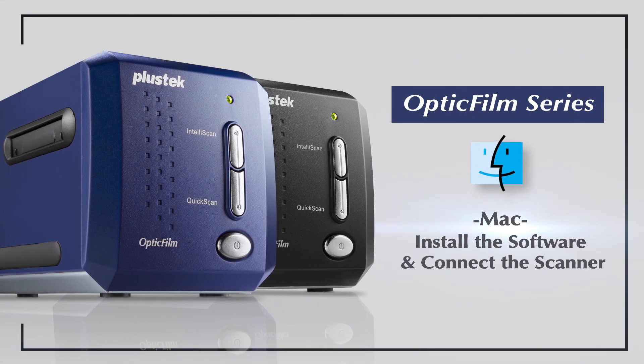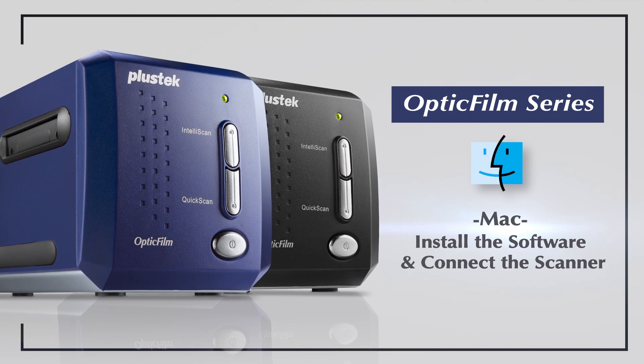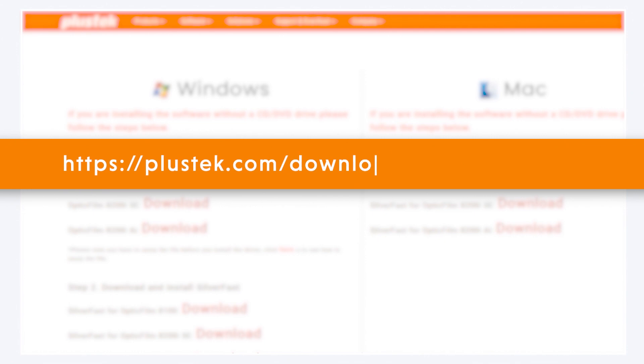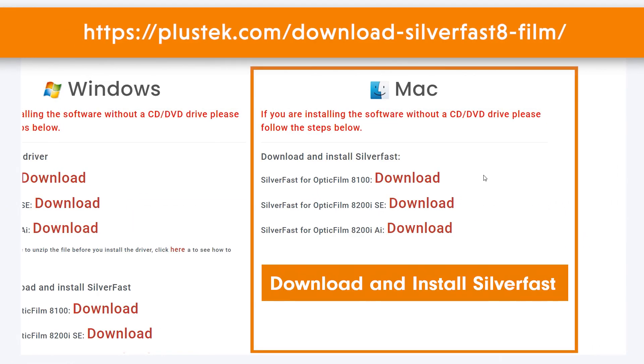If you purchased an OpticFilm series recently, you're in the right place. This tutorial is going to show you all the info you need for software installation and how to start using the scanner. Go to plustech.com/download-silverfast-film/ to download the software.